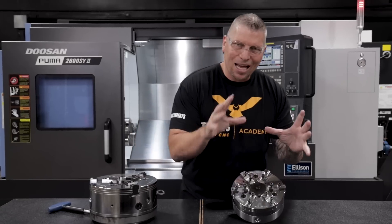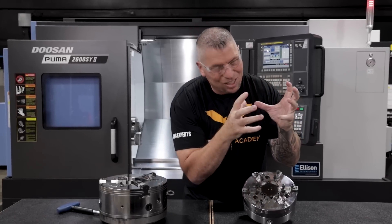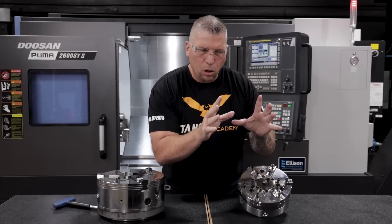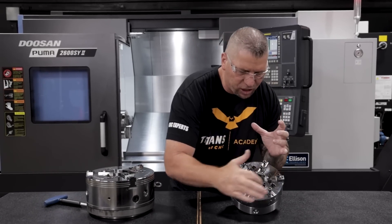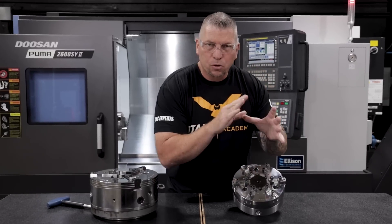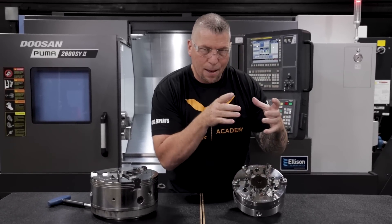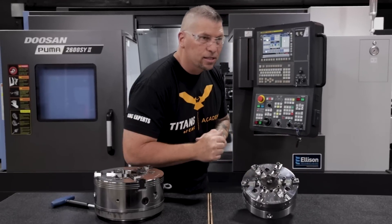On the second chuck we're bringing in this six jaw chuck — the Rota NCR chuck. It is amazing. It has six jaws and allows us to cut those aerospace parts with thin walls because we can encompass the entire part. When you hold thin-walled parts it's all about surface area contact, so having six jaws lets you grab it all the way around so the material can't actually move on you.